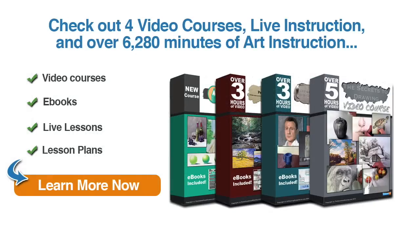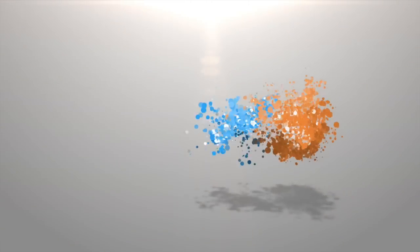If you enjoyed this video and you're ready to learn more, why not check out our video courses, live instruction, and over 6,000 minutes of art instruction, which include e-books, live lessons, lesson plans, and more. Just click on the button to learn more now. I'll see you next time. Bye.